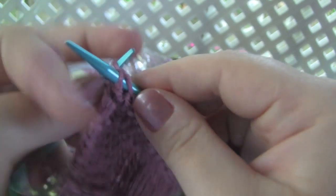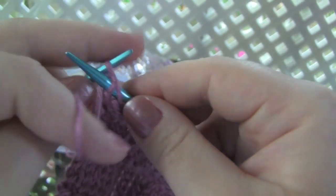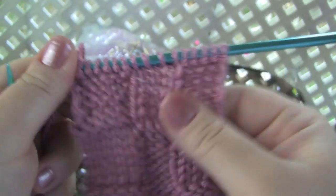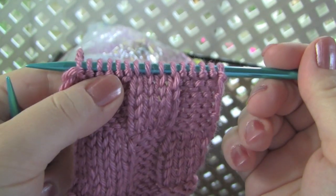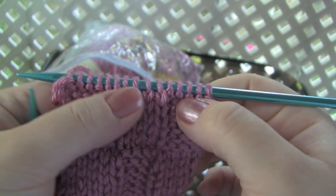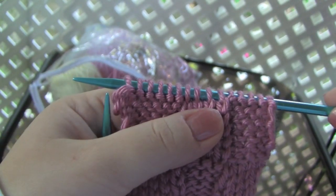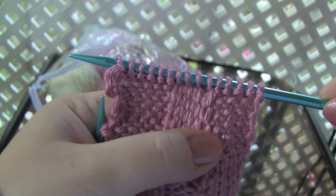So I'm purling these stitches here, which means that I'm going to have all these little bumps. So remember, when you turn your fabric around you're not going to be doing the same thing that you've just done. Basically you're going to be doing the opposite of what you did on this row.